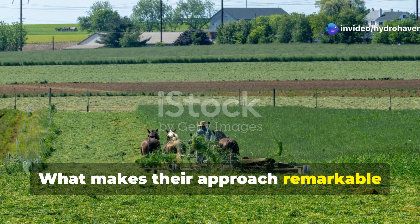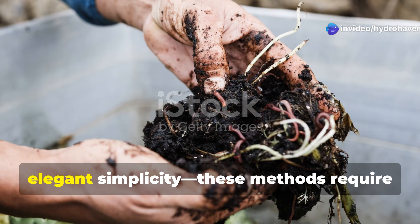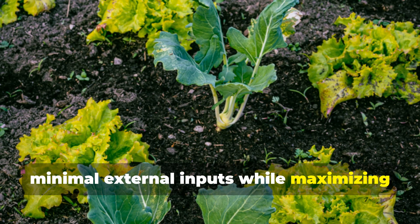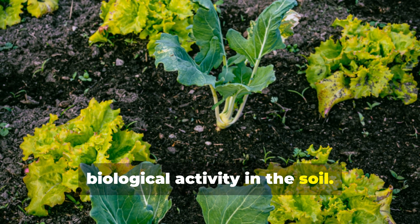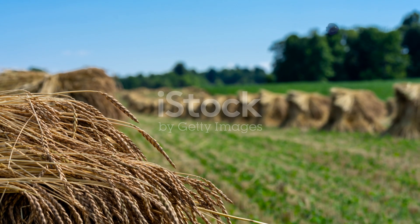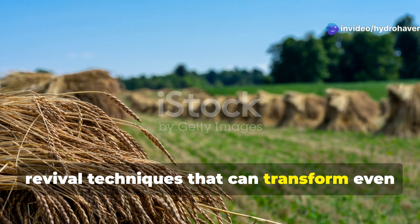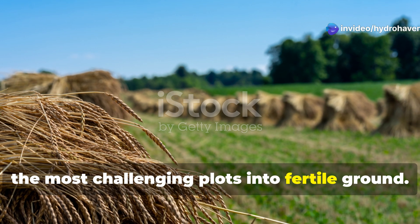What makes their approach remarkable isn't just its effectiveness, but its elegant simplicity. These methods require minimal external inputs while maximizing biological activity in the soil. Now let's explore two powerful Amish soil revival techniques that can transform even the most challenging plots into fertile ground.